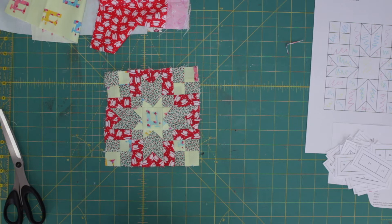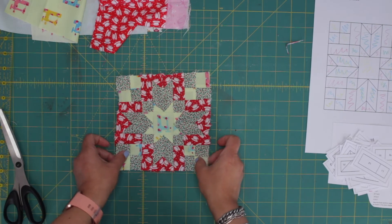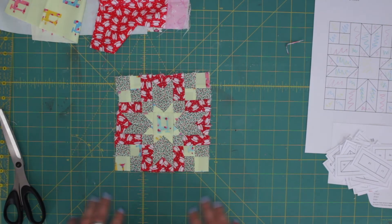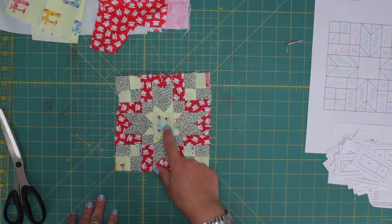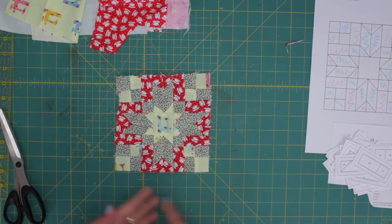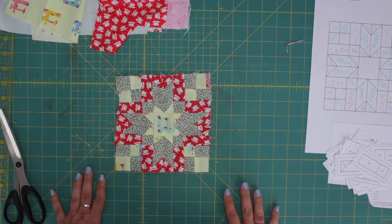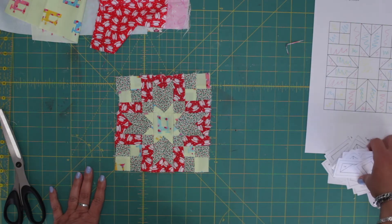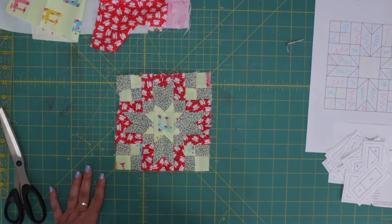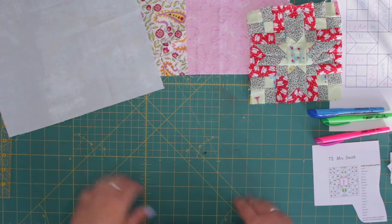Alright, this is the block all done. As you can see, we have very big print, very small, and medium. This way you can see the pattern.